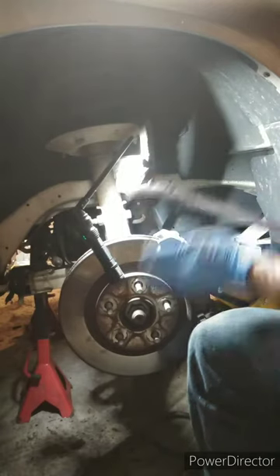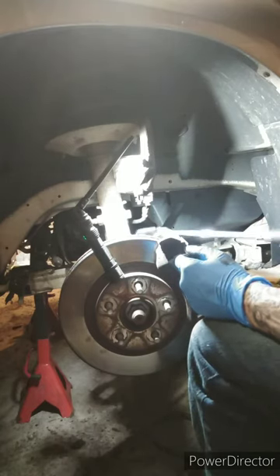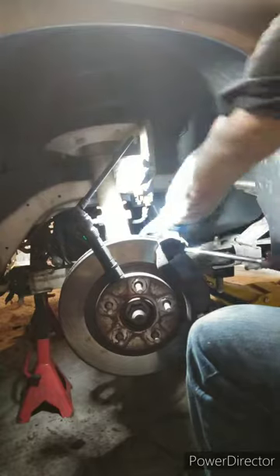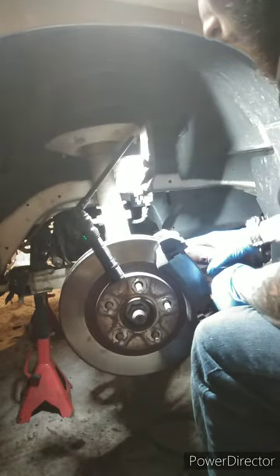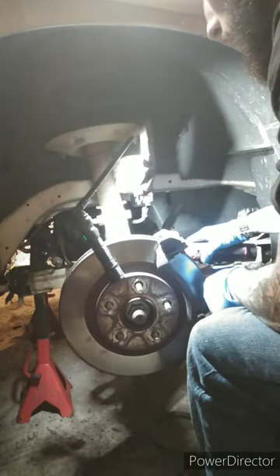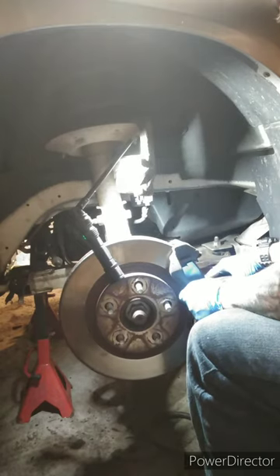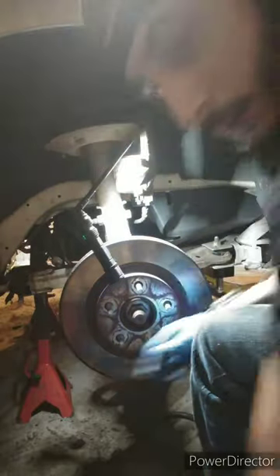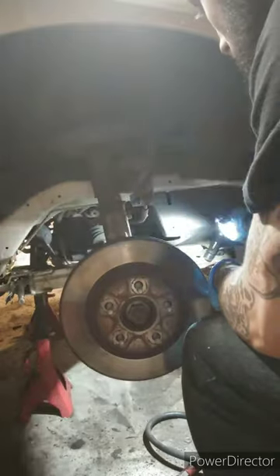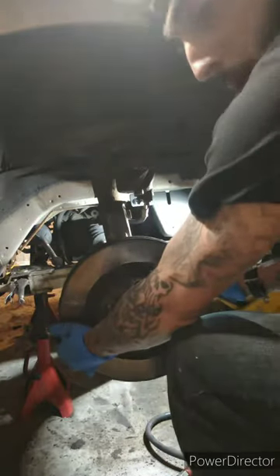These pads look good but we're going to end up replacing them. We're going to take off the shoe — those are also 15mm — but we're going to break out the half drive with a flex head. I had to use an extension to clear the strut tower bolt heads. We're going to break them loose and zip them out. Then you just pop the rotor off and zip it out of the way.